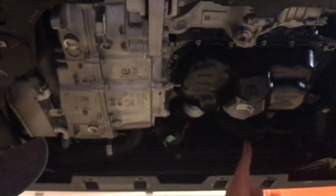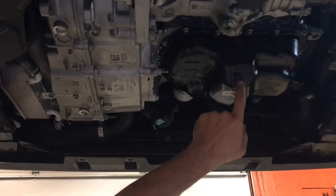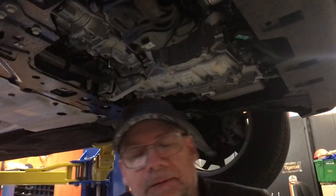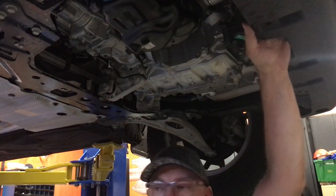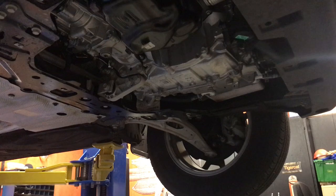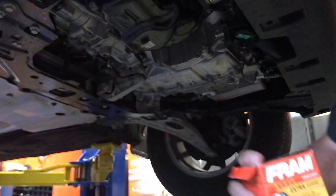The oil is 5W-20 - we're using synthetic oil. For the filter, you can use OEM - the OEM is sure to be a very good filter. I'm using a Fram. I believe it's a PH3614 - that is the direct cross. We're using a 16mm socket for the drain plug.